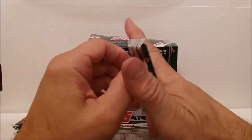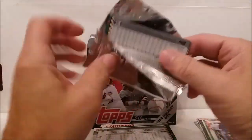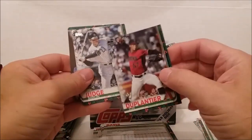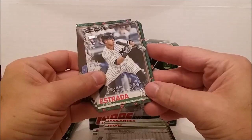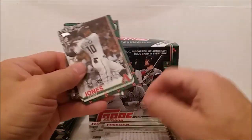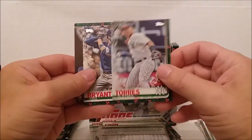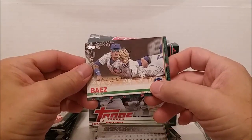Let's come alive with pack number five! We've got Chris Davis, John Duplantier, Aaron Judge, Thario Estrada, Freddie Freeman, Adam Jones, CJ Cron, Gleyber Torres, and Kris Bryant - a few stars in this one. Also Javier Baez - interesting picture on that one.